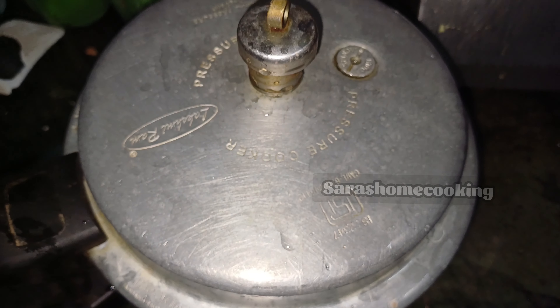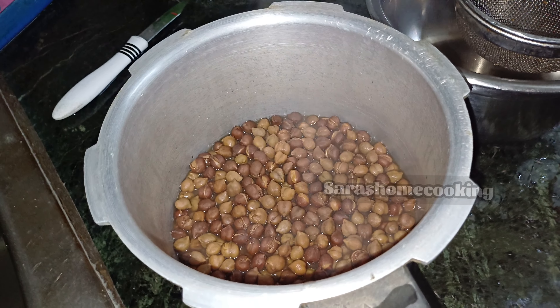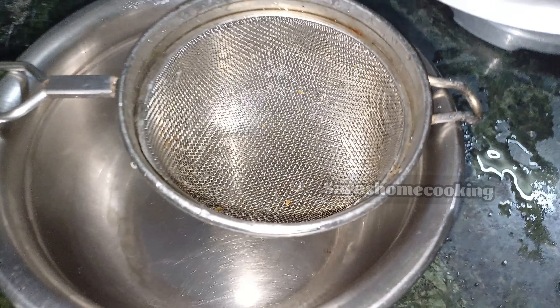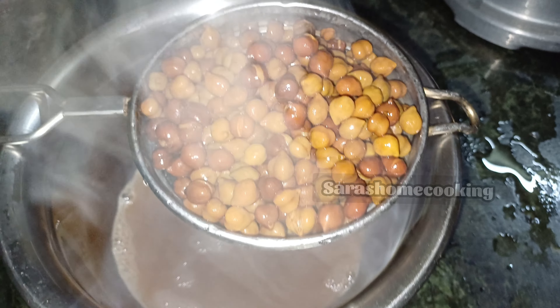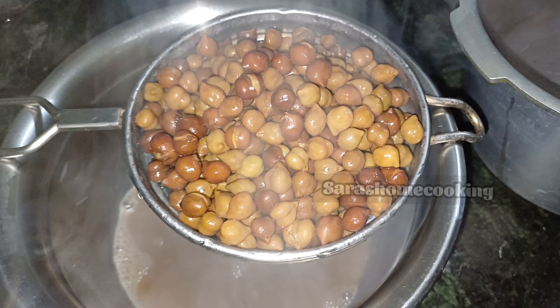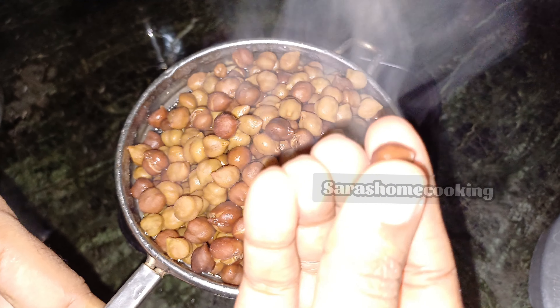We're going to open it and we're going to open it up. Now we're going to waste a little bit of water. We can use the water as well. You can see that the water is very clean.